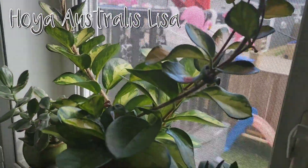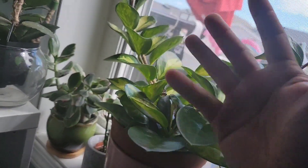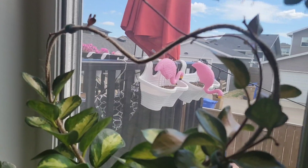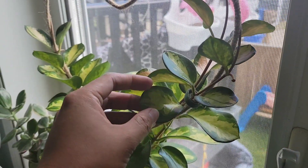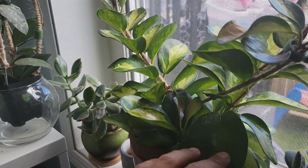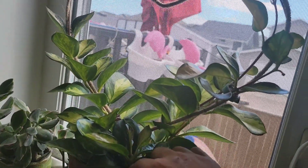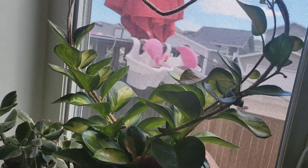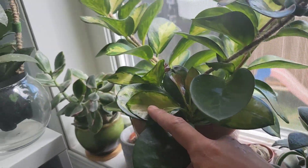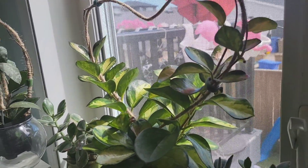Basking in tons of sunlight is my Hoya australis lisa. This was a good purchase — I only paid 16 Canadian dollars and look at how it's growing. After I placed it on this window it's just growing multiple vines. I did have an australis before that I'd been growing for two years, but it was just a small plant, so I bought this bigger one together to make it fuller. Same care as the regular australis, but I give it more light because of the variegation.